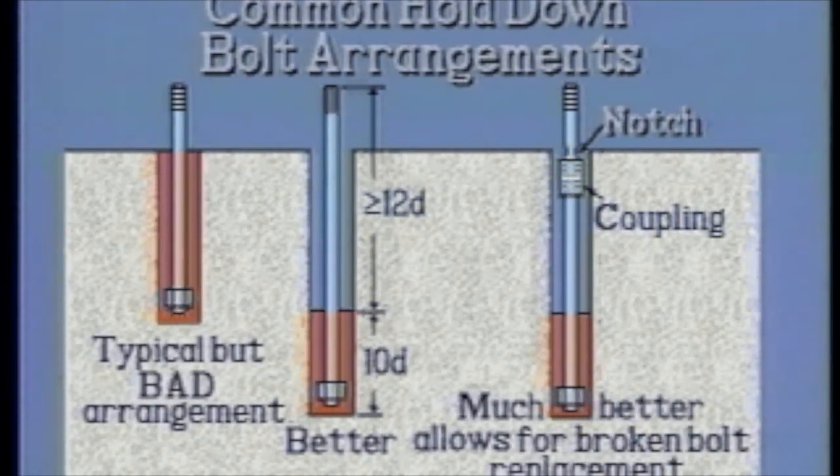Care should be given to using the thinnest amount of isolation material around the anchor bolts consistent with providing for free stretch of the bolts, approximately one-eighth inch.